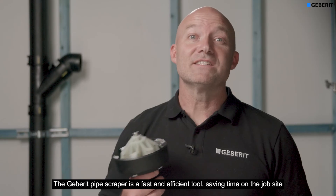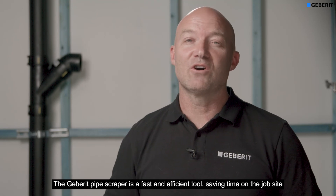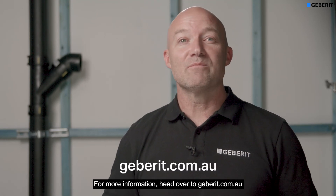The Geberit pipe scraper is a fast and efficient tool, saving time on the job site. For more information, head over to geberit.com.au.